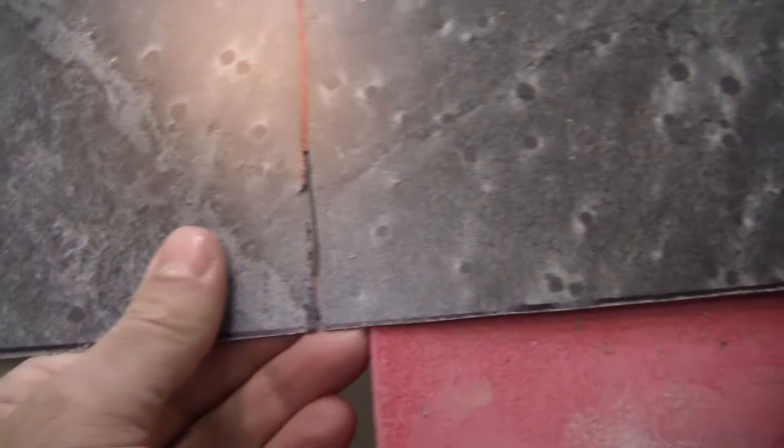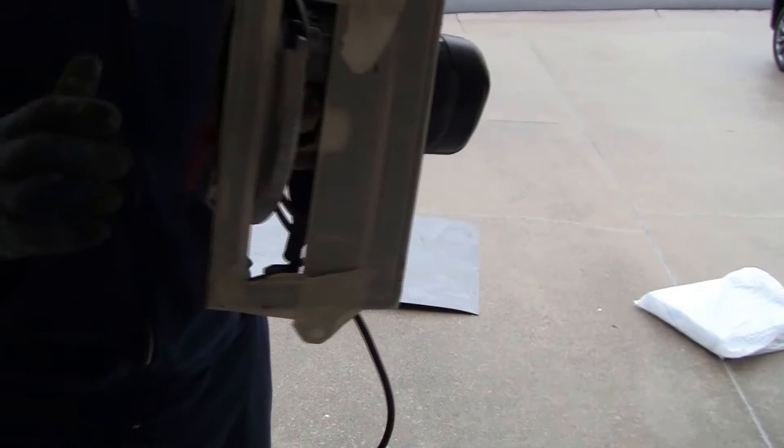That technique is producing tearing and I don't like it, so I'm not going to continue with that. I started getting a tear right there, and while I know I have some leeway, I don't have all the leeway in the world for this type of activity. So I'm going to switch gears and change over to a circular saw. Here's the circular saw I'm going to use. The blade isn't anything really special, but I did protect the base plate with some masking tape so it won't scratch the laminate.